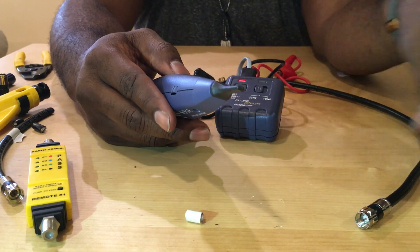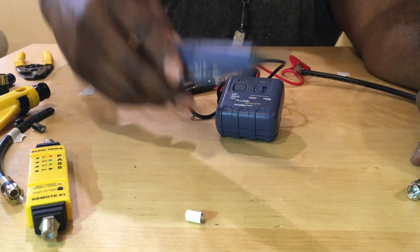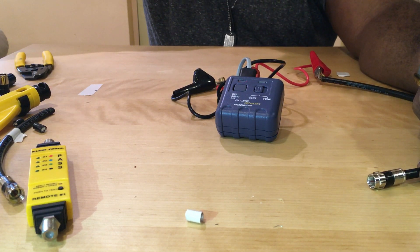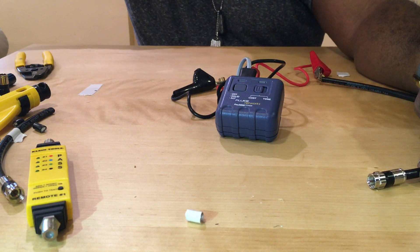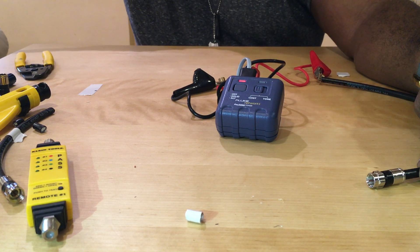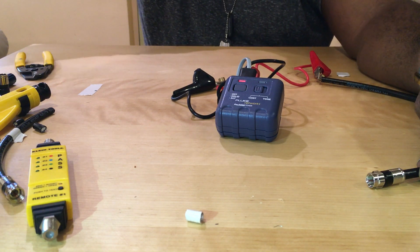I'm going to show you how powerful this wand is — I'm going to take the wand out of frame. I am probably four feet away and I can still detect that this wire is within four feet of me somewhere in this room. As I come closer the signal gets stronger — it's a great tool.